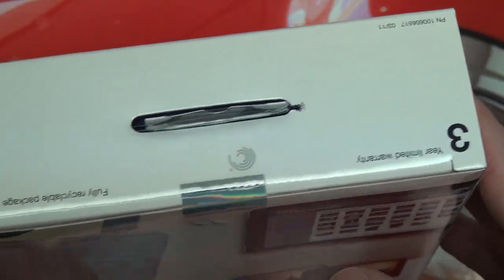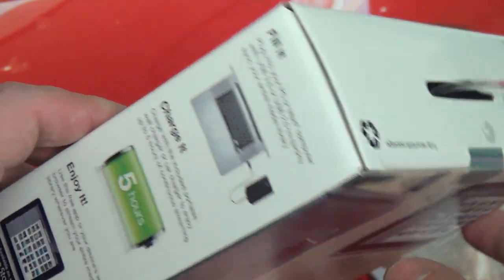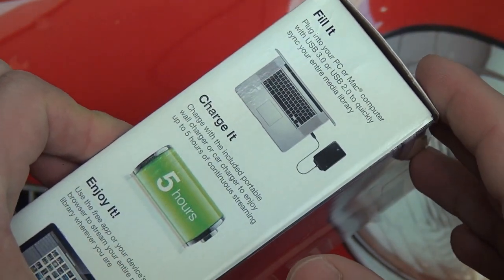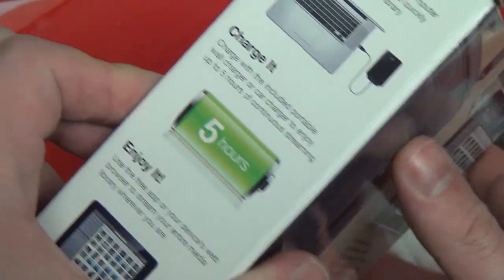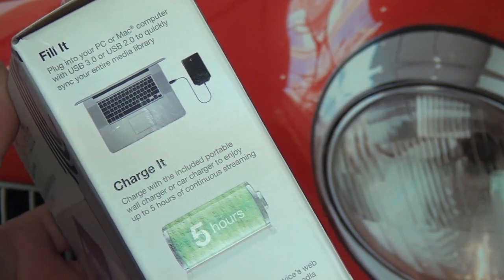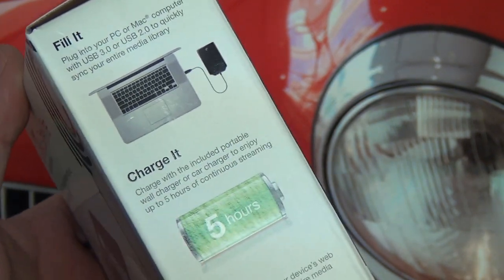Seagate, a little bit of a better brand — a larger company, I should say, not really a better brand. They certainly have a lot more leverage. So before I actually open up the box, let's just go over some of the packaging here, because it'll give you guys an idea of what it really encompasses.